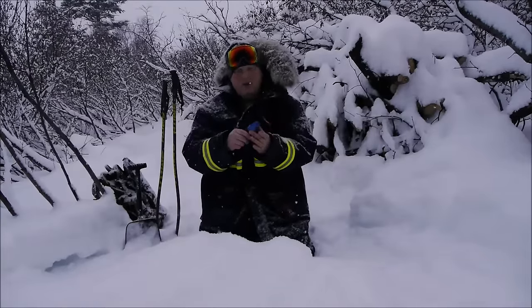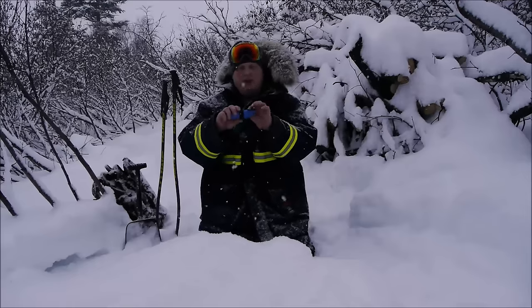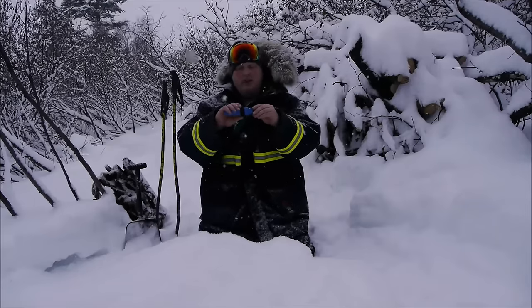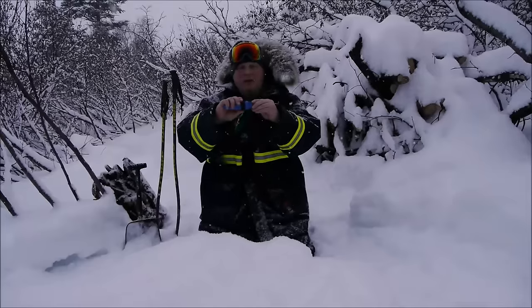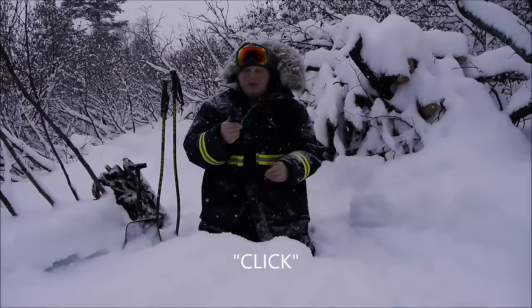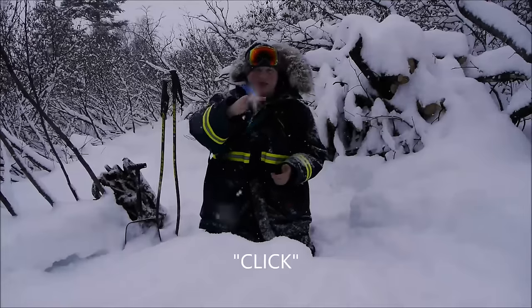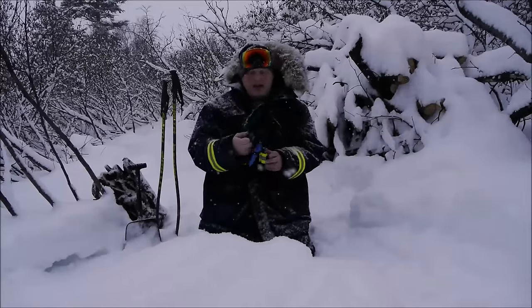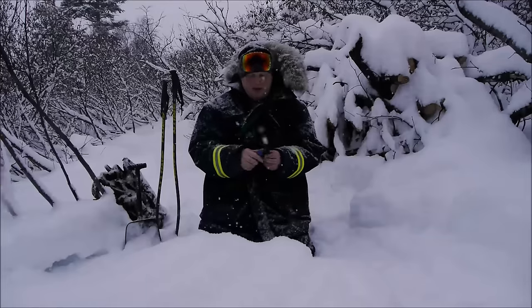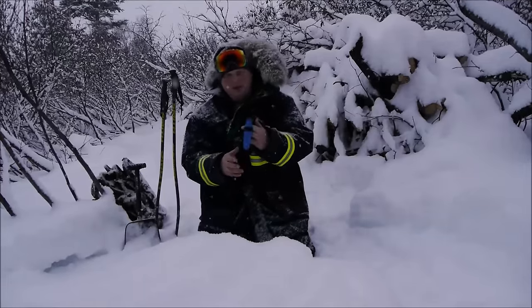Just like the knife going into the sheath, if you want security for the different accessories that Mora provides throughout these new packages, you have to hear that click as well. If you hear that nice click, you have a great little belt knife, great little everyday carry knife — something you can affix to your pack, creating a lot of different carry possibilities.